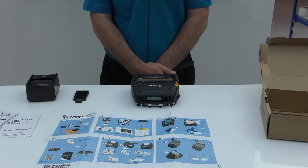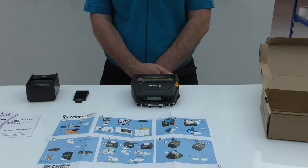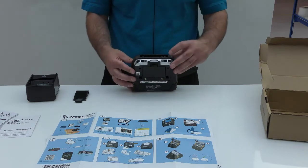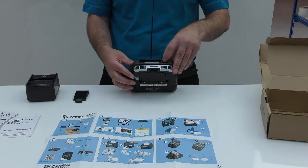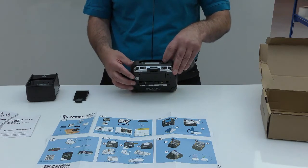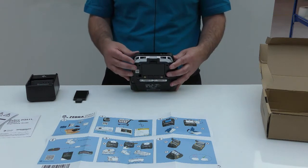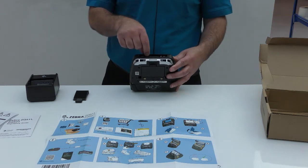Bluetooth printers are shipped with Bluetooth being set to non-discoverable. So to connect a smart device, you will need to press and hold the feed key for five seconds. The printer will indicate that Bluetooth is now discoverable by a Bluetooth logo which will flash on the screen.